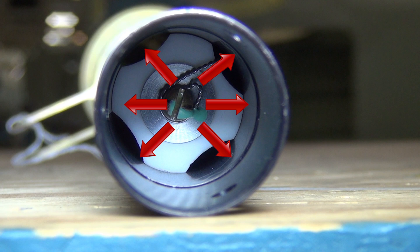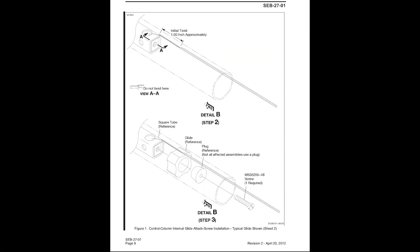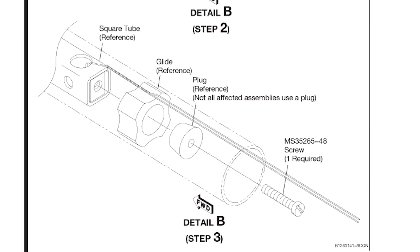This expansion removes the lateral free play but can induce excessive friction if over-tightened. Since the outer dimension of the glide and the inner dimension of the control column are so close, the lateral free play is typically non-existent to begin with, so very little torque is actually needed to tighten the screw and remove the lateral free play.